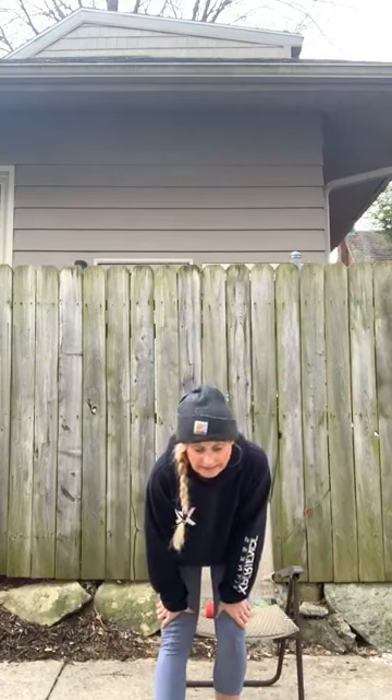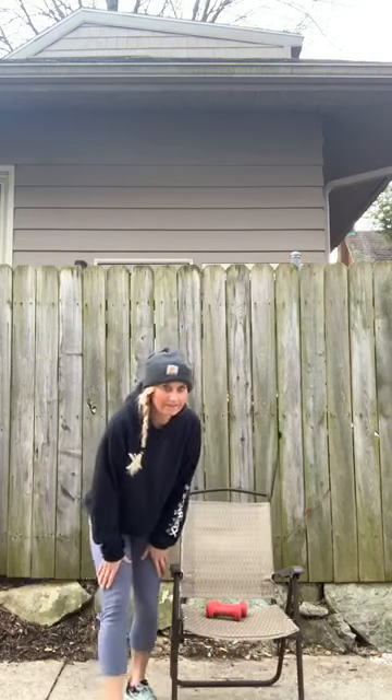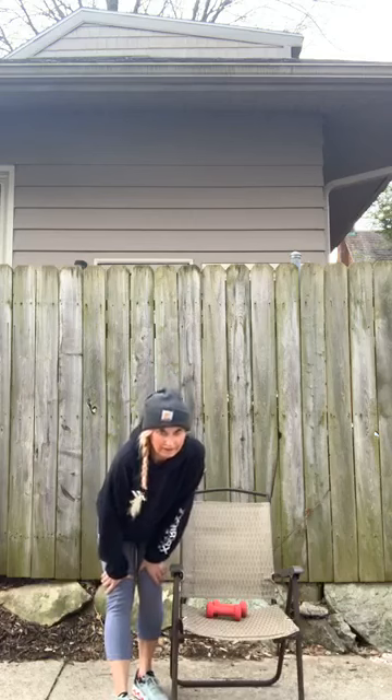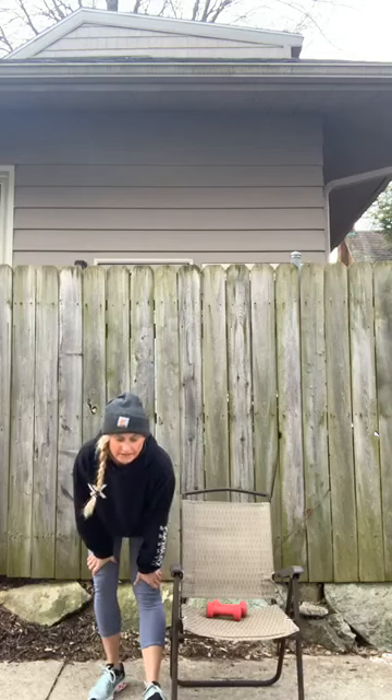And bring it in. Let's take one foot up, lift those toes, lean into your heel. Toes are up. Other side — lift those toes, lean into that heel.